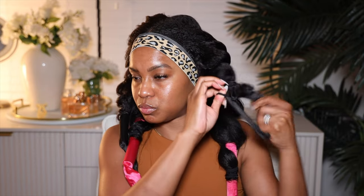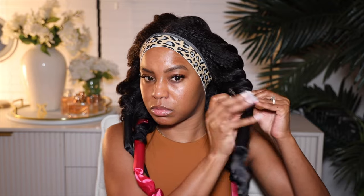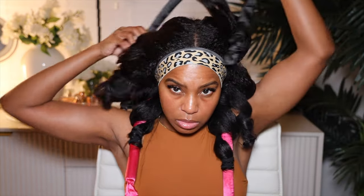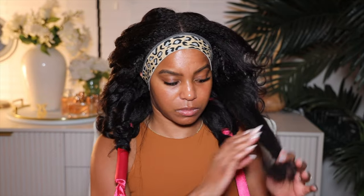I want to see what these curls look like because I was a little bit afraid — it took forever to dry this hair. I actually had to use a hooded dryer to get it dry, after leaving it overnight, because I used too much mousse. But baby, it was worth it. Look at these curls — they're absolutely beautiful.